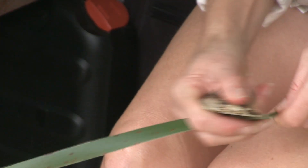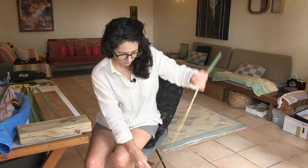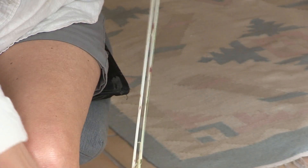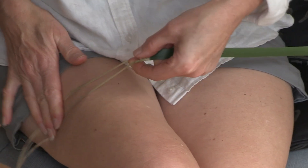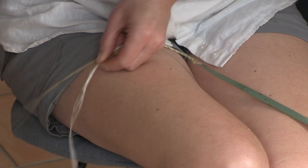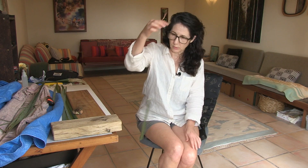I've brought all the harakeke back from the gardens, and now I'm just going to split it to the size I need. The next process is to expose the muka with the mussel shell, which is just scraping along it and applying a bit of pressure — that reveals all the fibre. Then the next step is to roll it on the leg; the merau creates the thread. It strengthens it and stops the fibres from splaying out, and that's really how you create the thread.